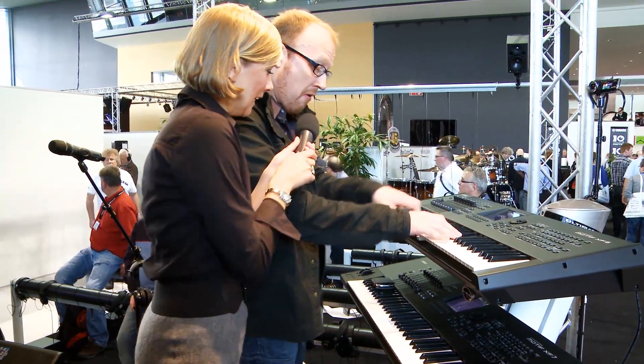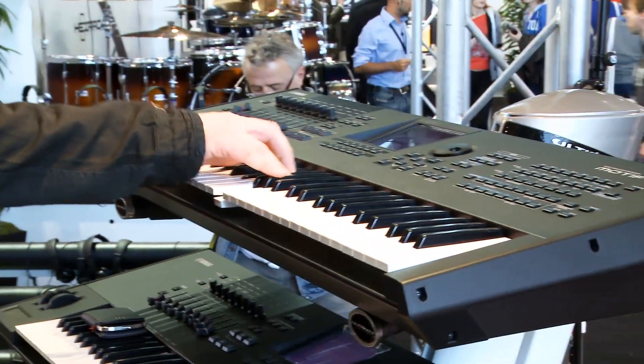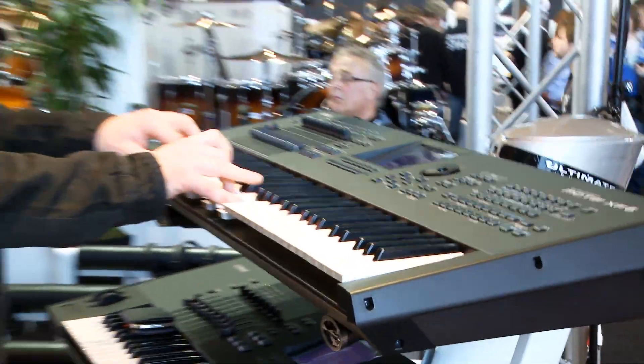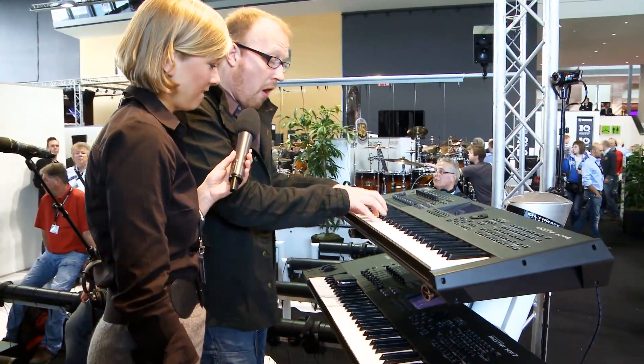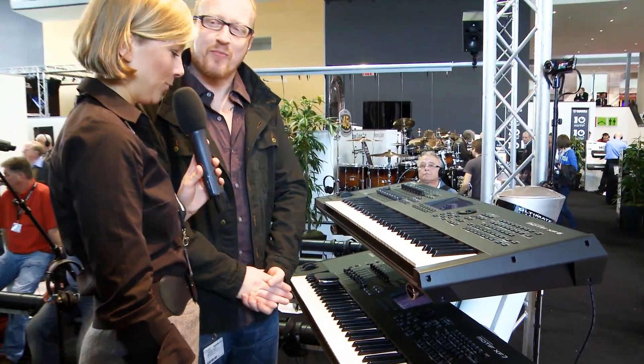Let's try the new string sound. Something like that. Wonderful, wonderful.